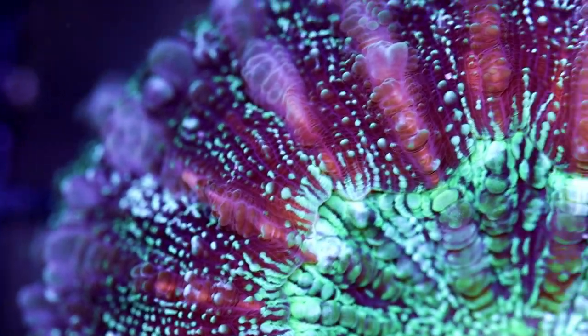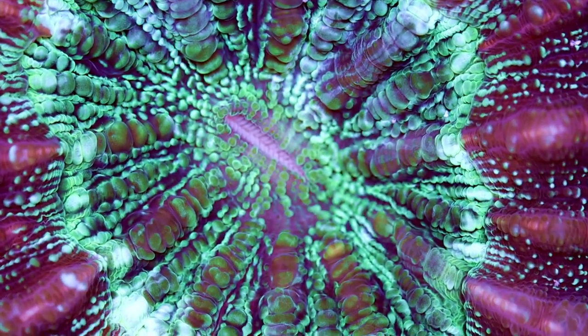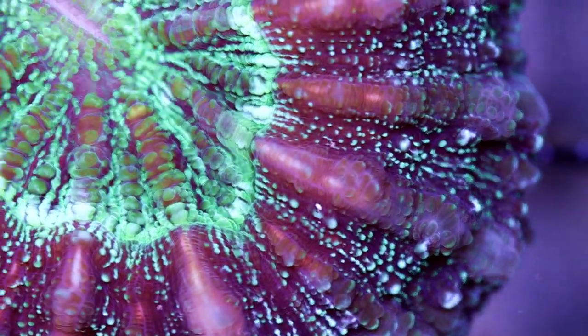Really cool piece — easy to keep, kind of like a donut coral. I should feed him; he's probably hungry. Just like me — always hungry, perpetual hunger.